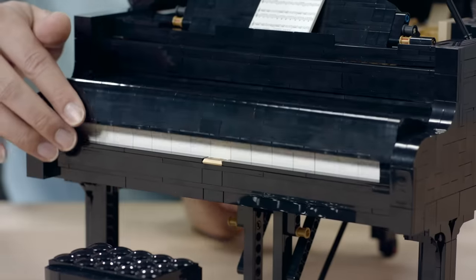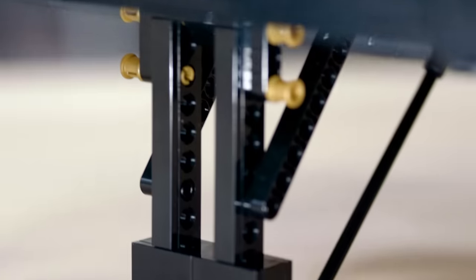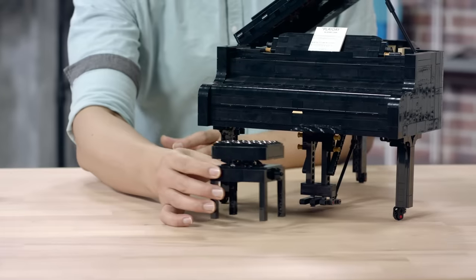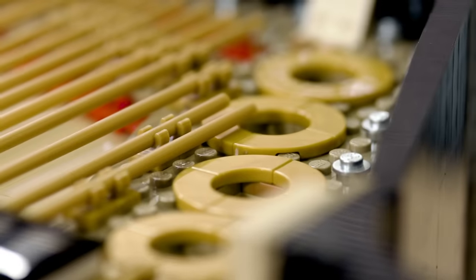You have a fold board that is openable and where you can access the keys, a working pedal that is able to raise all the dampers, and a height adjustable bench. Despite the functionality, we did not neglect to put in the necessary details.